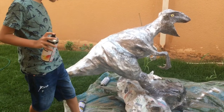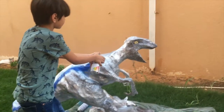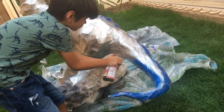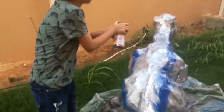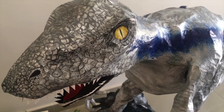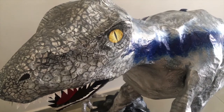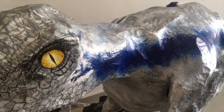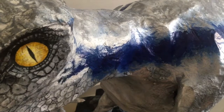We're gonna spray the stripes all from the tail until the neck. We're almost done with Blue. My mom helped me a little bit with the details so it can look nice. All we need to do now is add the white, and then later when it's finished we'll show you the final version.